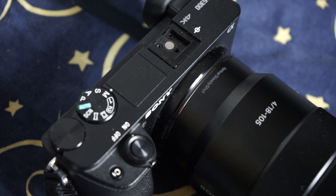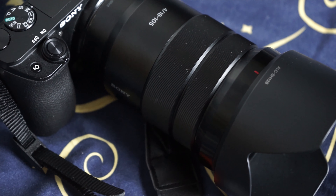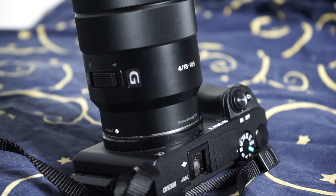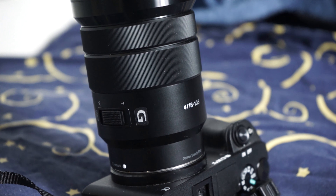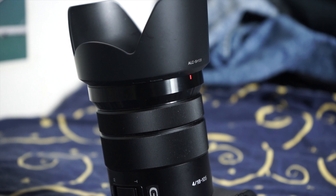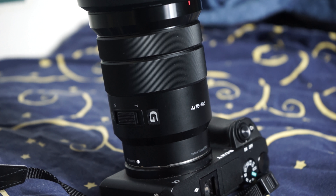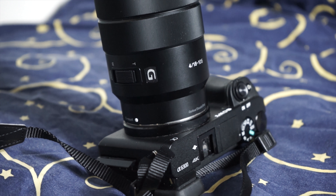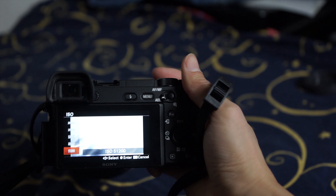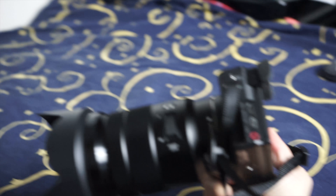It has optical steady shot which compensates for the lack of in-camera stabilization in the a6300. It has wide angle from 18mm, roughly equivalent to 27mm on full frame, and the tail end at 105mm is about 157.5mm on full frame. Pairing with the fixed aperture f4, it creates a nice bokeh on the long end. The internal power zoom function is pretty awesome for daily video and vlog. As a hobbyist, it's a fantastic lens for video.